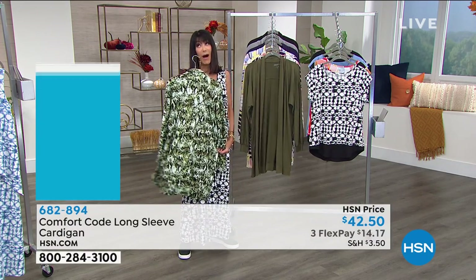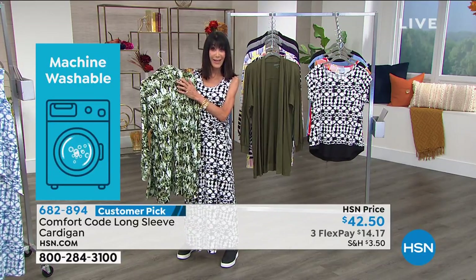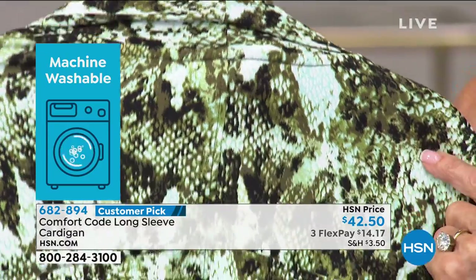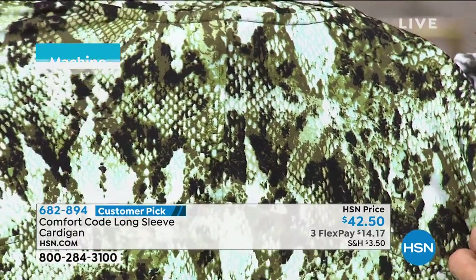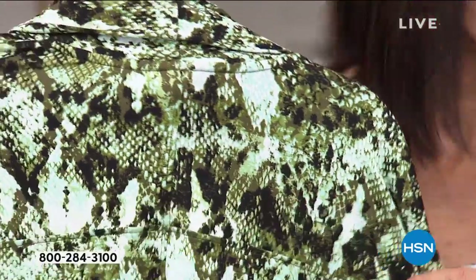So this is the green snake. How pretty is this green snake? You can see the olive green — isn't it gorgeous? And you can see it almost travels up to a little bit of mint in there. There are only 80 left in the green snake. I adore the green snake, and there are even little bits of black in it as well.